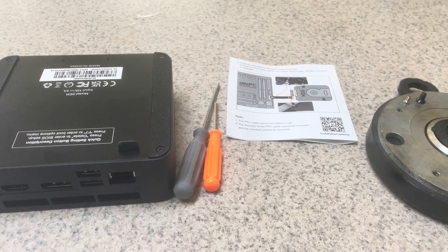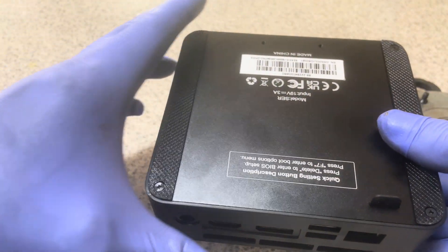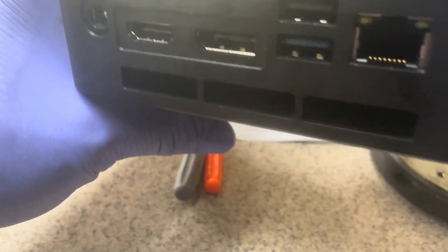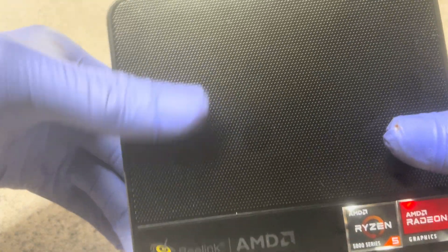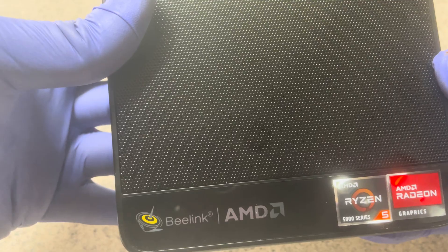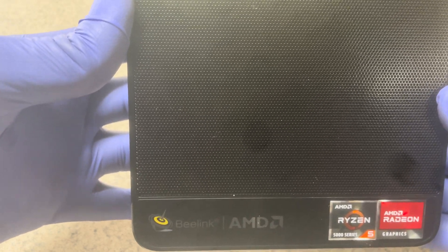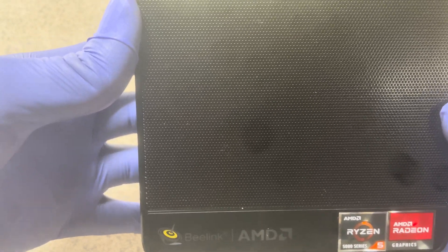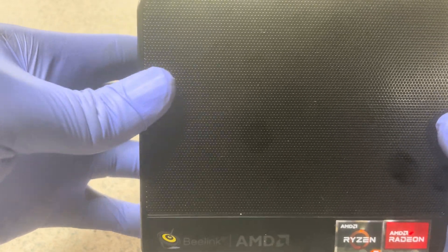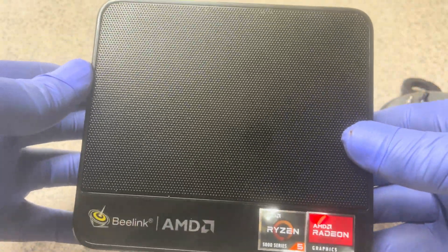Hello, my name is Peter. Today we are going to dismantle the mini computer, look at all the components that come with it, and break all the components into different pieces and count them up. Here is the infamous Ryzen 5000 series mini PC. It's called mini because it's small, and it's called PC because it has all the components of a regular computer, just reduced into a very small mainframe that you can carry around.